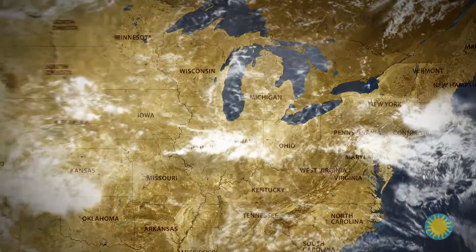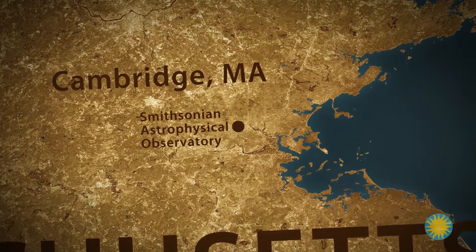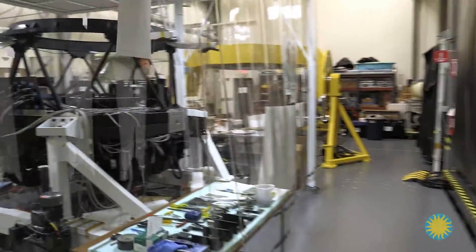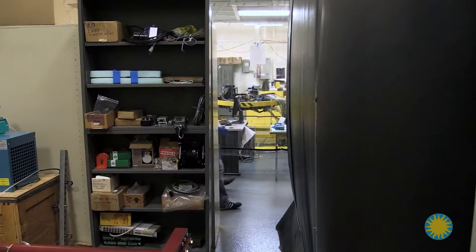To find out, I've come to the Smithsonian Astrophysical Observatory's facilities in Cambridge, Massachusetts. This 7,000-square-foot assembly lab houses equipment being tested to work in space. This is going to be fun — I like that we're wearing gowns.